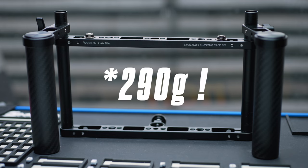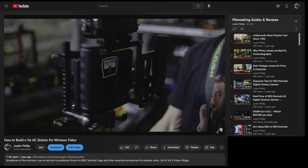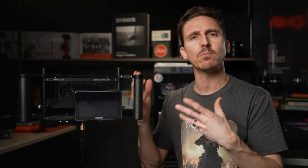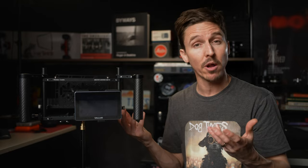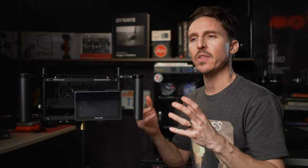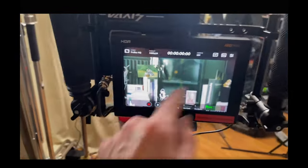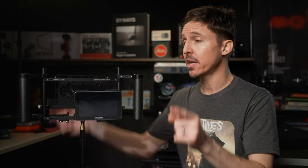That is huge, especially if we compare it to the weight of something like my Neetze monitor cage, which is a cage I've talked about in the past on this channel. Both this Wooden Camera cage and the Neetze are 7-inch monitor cages — most can hold up to 9-inch monitors — but most people are going to be using them with 7-inch monitors anyway. That Neetze cage on its own weighs almost 3 pounds, compared to this Wooden Camera version 3 cage which is just a little over 300 grams. That's a huge difference.